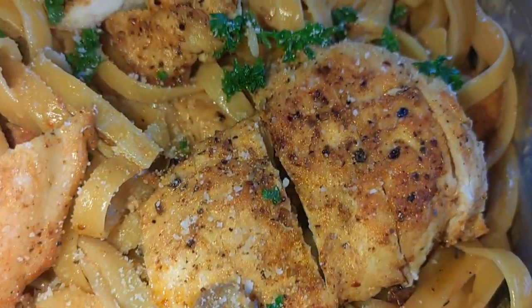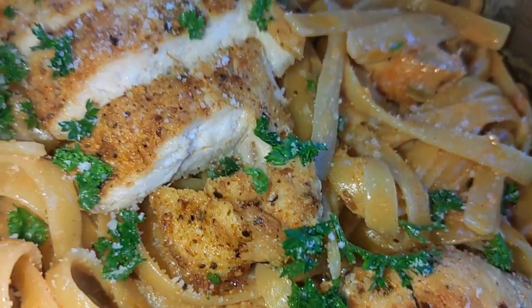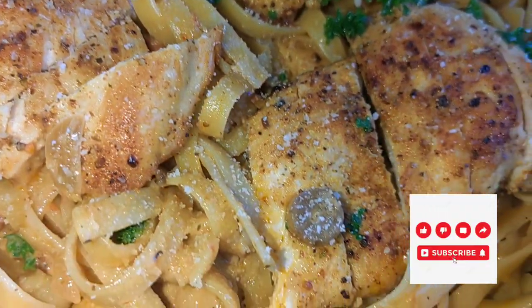Hello you guys, welcome to my YouTube channel. My name is Tatu Cooks and on today's video we are making this yummy and delicious chicken pasta.